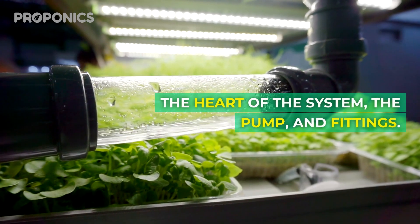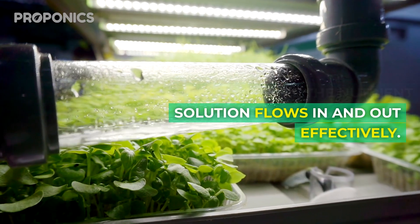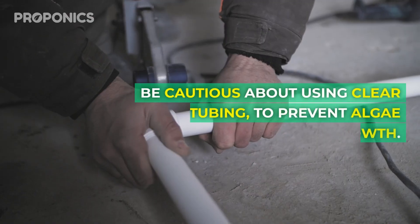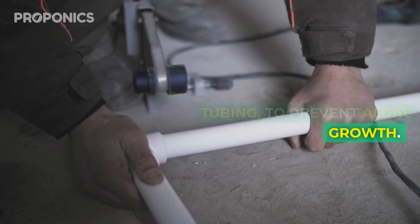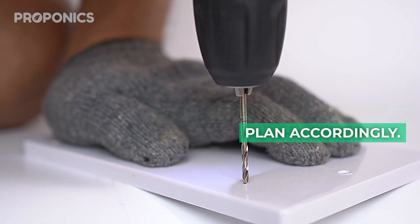The heart of your system is the pump and fittings. This ensures the nutrient solution flows in and out effectively. Be cautious about using clear tubing to prevent algae growth. You may need to drill holes in your tray for fittings, so plan accordingly.